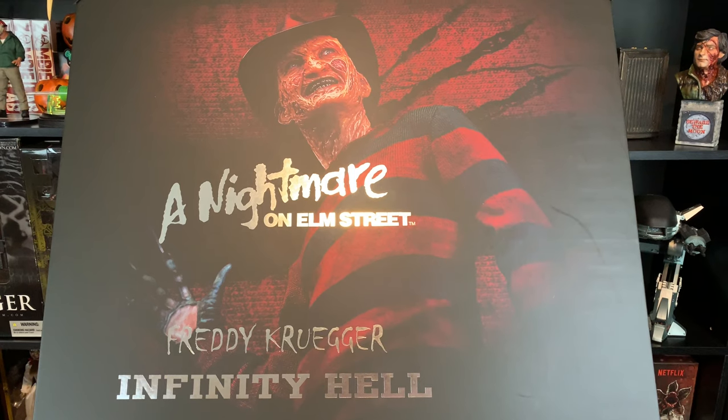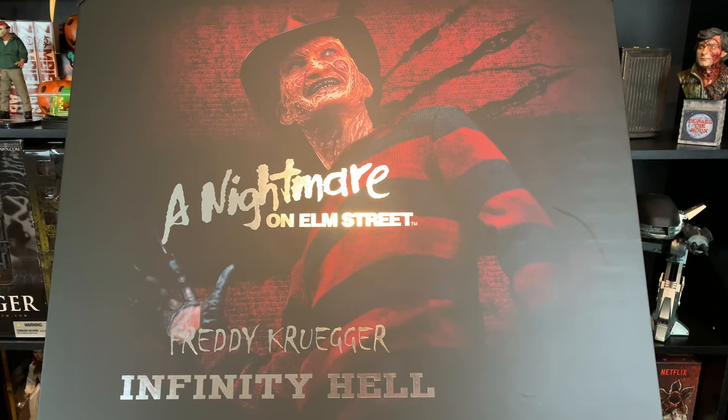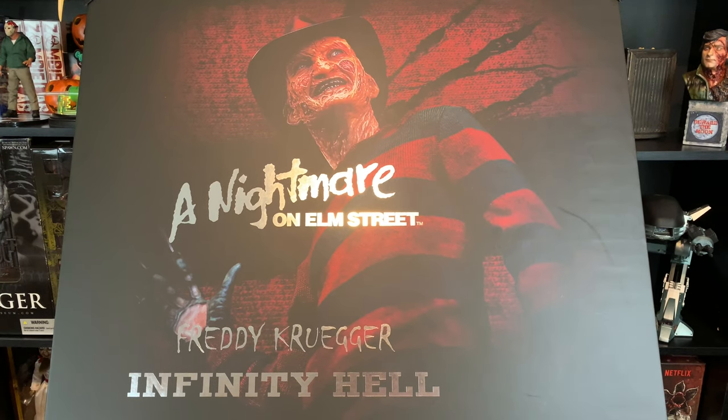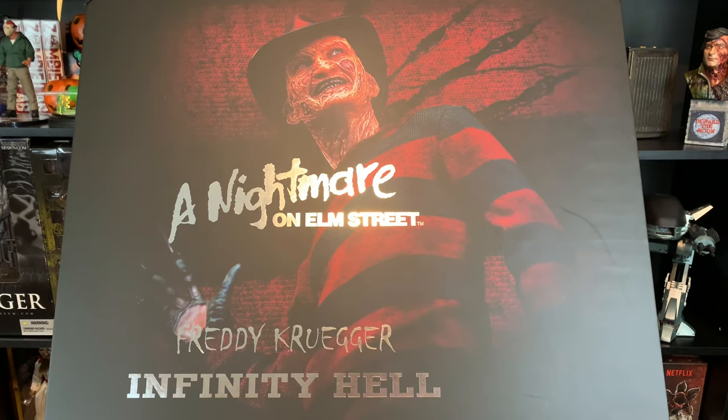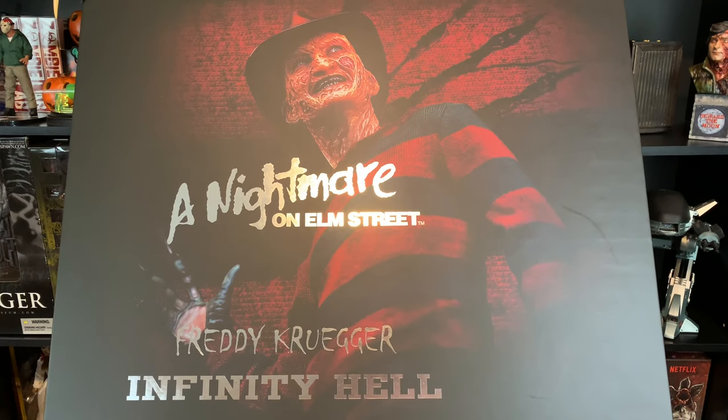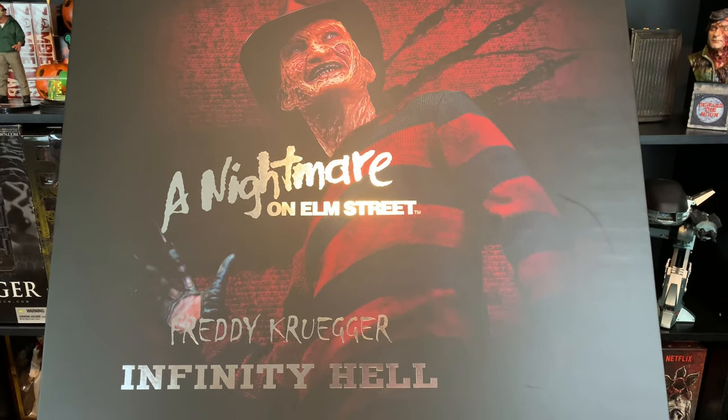Hello everyone. Welcome to Horror and Monster Collectibles where today we are going to be taking a look at Cinebacat's brand new 1/3rd scale Freddy Krueger with the Infinity Hell Base. This is a tribute to Freddy and I am excited to take a closer look at it.